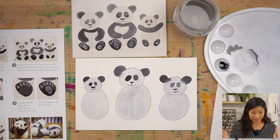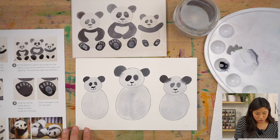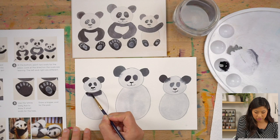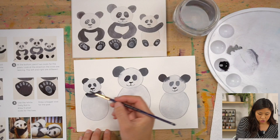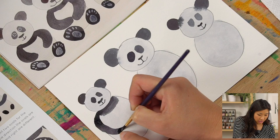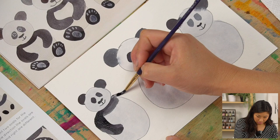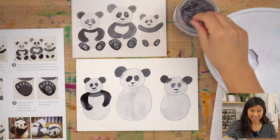Let's draw the arms — their arms are black on the body. Dip your brush in black and draw a strip. Here's the cool thing: see how I'm pushing really hard? Instead of using just the tip, I push the bristles down because I'm painting a bigger area. Paint and push to make the arm, and look at those bristles — very nice technique!